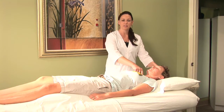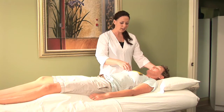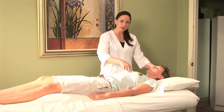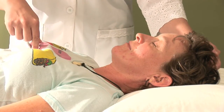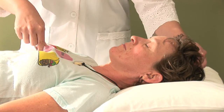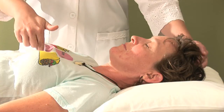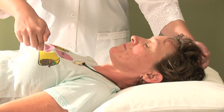Now that we have the pulsating sensation there, we're going to move to a point called REN 17, which is located on the sternum right in between the breasts. For guys, it's really easy to locate because you're just going to find it right in between the nipples. This treatment is nice because it can be done fully clothed — you will still feel the pulsating effect of the point even with clothes on.